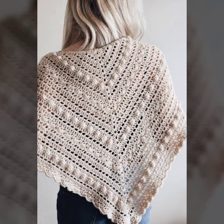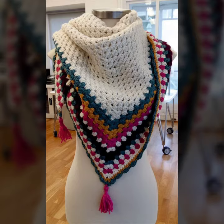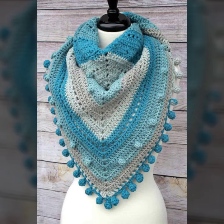You can see different designs and different varieties of crocheting triangle shawl ideas in this video. They look very gorgeous, pretty, incredible, terrific, and most beautiful — the latest, modern, unique, stylish, and elegant triangular shawls.